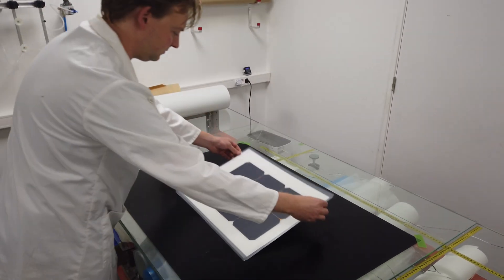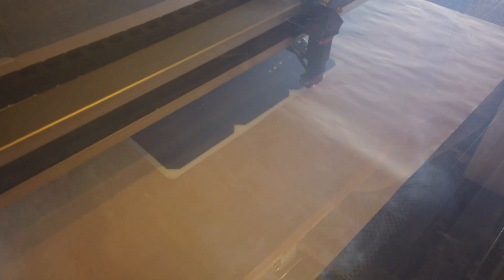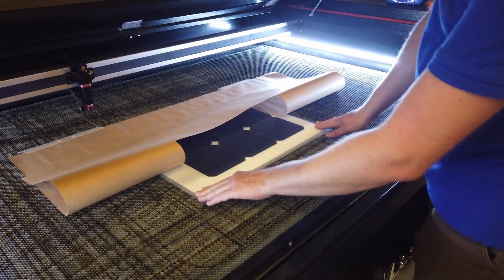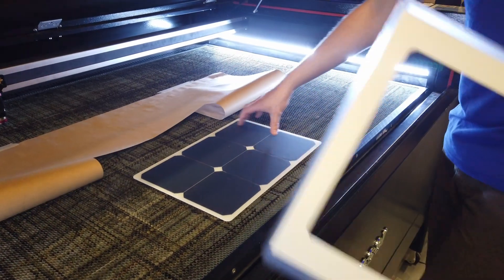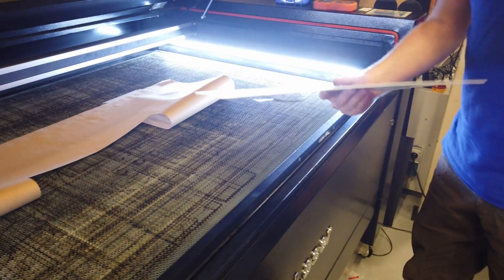After the module is finished, we cut the module, and we often cut this with a CO2 laser cutting machine. As you can see here, that follows the contours very nicely. And by using the laser cutter, we can also ensure that we can cut out very nice shapes — for example, like we did for the modules on the hood of the car of Maarten and Renske.